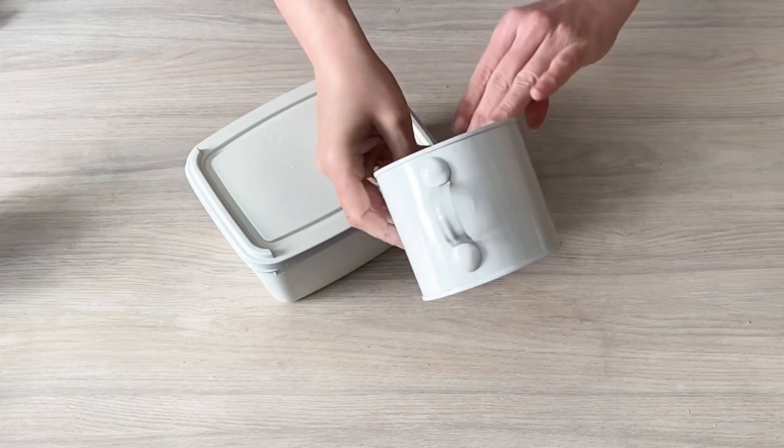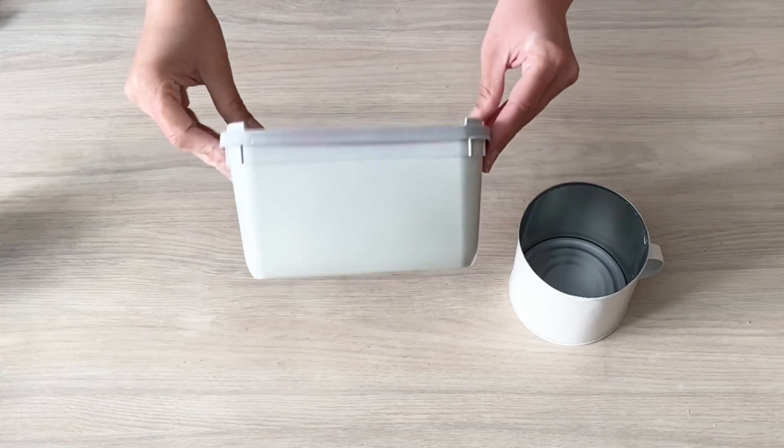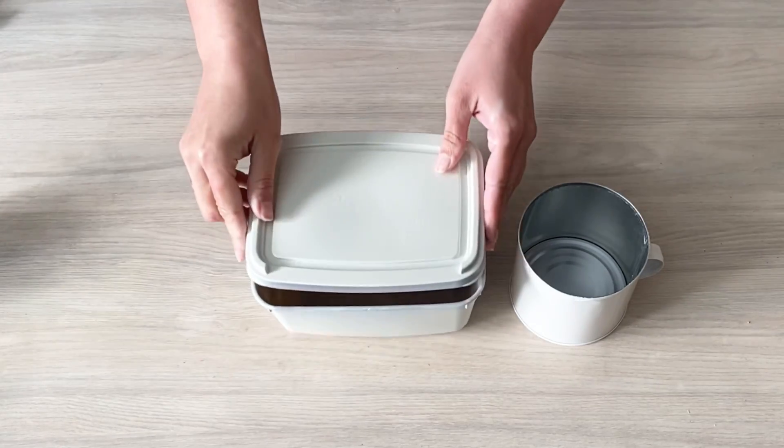E ficaram assim. Olha que lindas depois de pintadas, pessoal. Levou uma camada de primer em spray e outra de esmalte sintético.